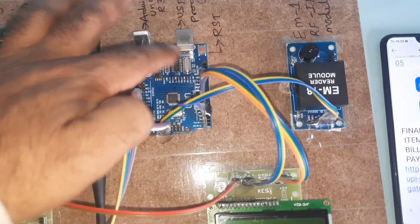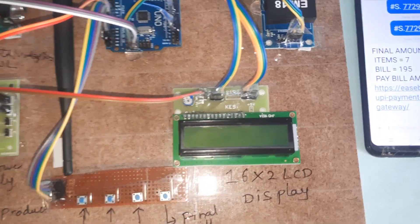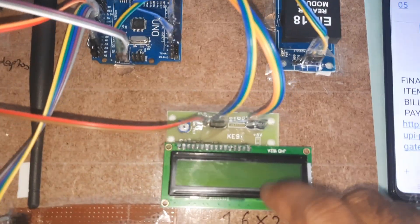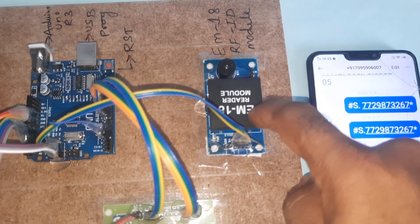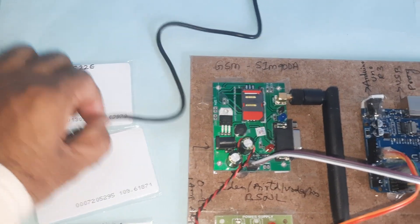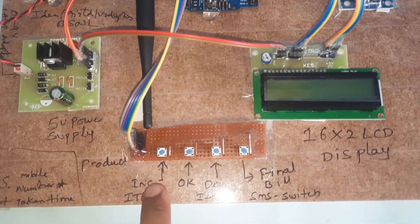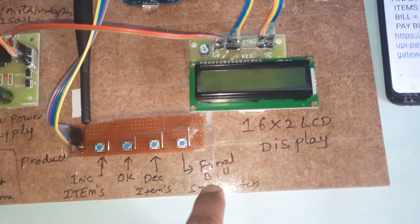Pins 8, 9, 10, 11, 12, 13 are connected to the 16x2 LCD character display — whatever process is going on will be displayed on the LCD. The EM18 RFID module operates at 125 kHz frequency and 9600 baud rate. We have four RFID cards for chocolate, milk, soap, and nodule, and buttons: increment, OK, decrement, and final switch.